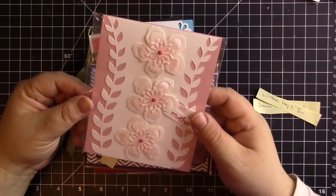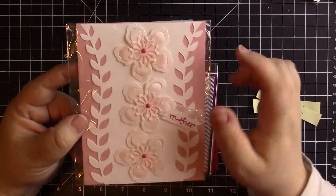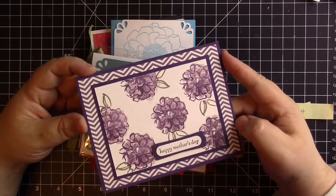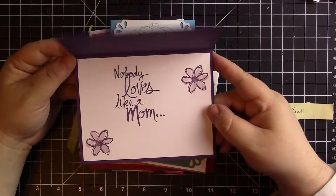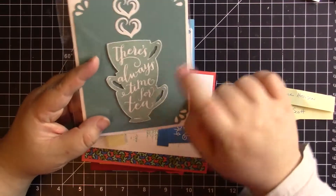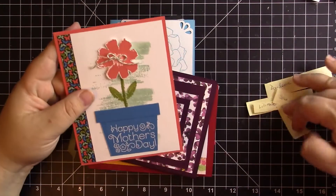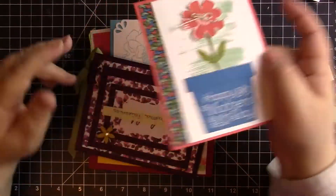Then we have Stephanie Sherry, and she did this gorgeous card. Can you see all that shading she did on the inside? So pretty. And then this is Shauna Scott's card — it's simple and elegant, which is just my style. 'Nobody loves like a mom.' That's so true. Then we have Darlene Hansen — I didn't buy this set, but I see so many cute cards with it. Then we had Brenda Brain, who did this cute card using the Paper Pumpkin stamp set.